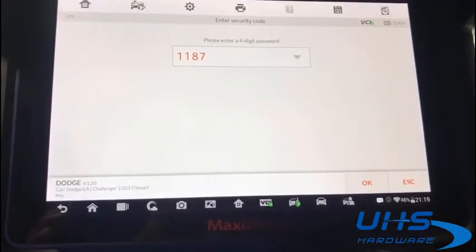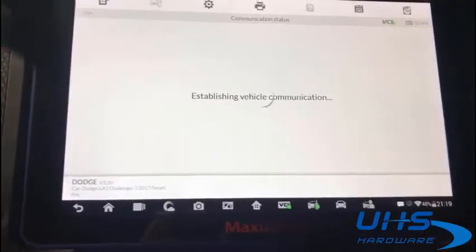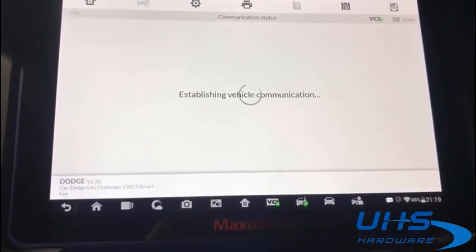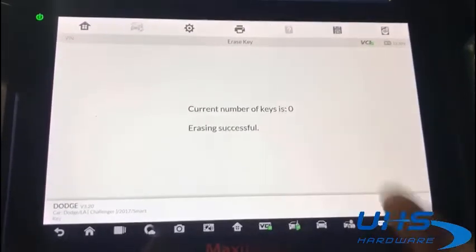Press OK. Ignition is off. We got a password. Zero keys right now.